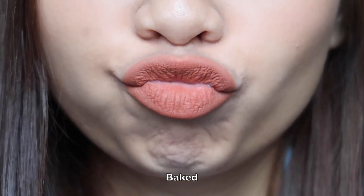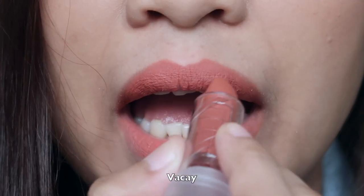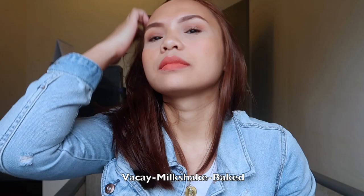Here's the swatch. That's it guys. Thank you so much for watching and I'll see you soon. Bye!